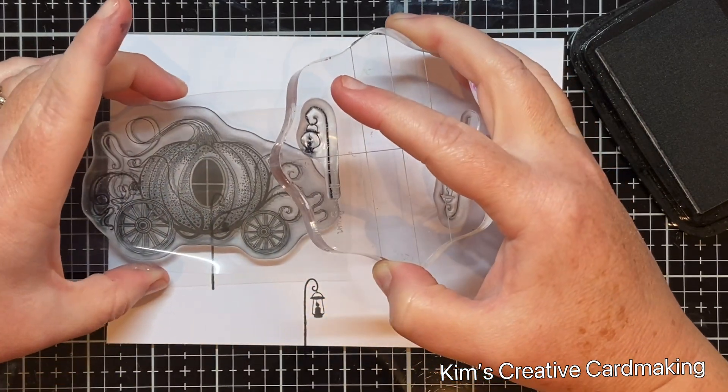Then I secured the entire front to a five by seven inch card base. I lined up the left-hand side and the top of the card just in case my card blank was a different size from my background — which it was, as you can see the excess pieces. I just cut those off off camera.